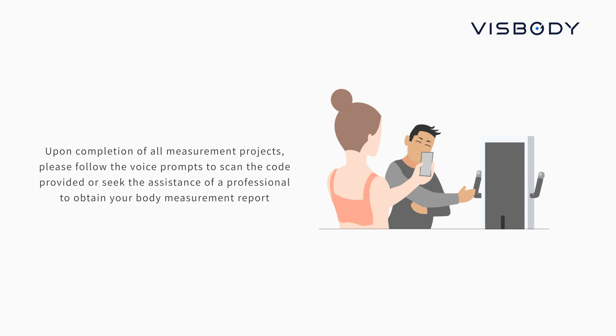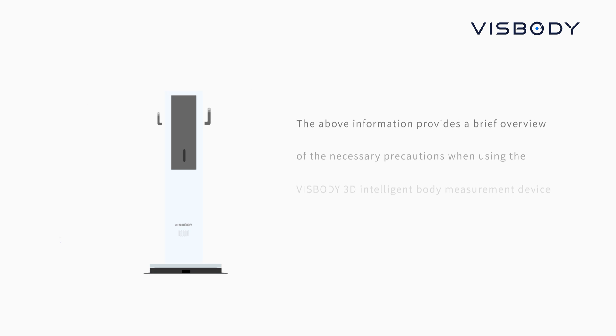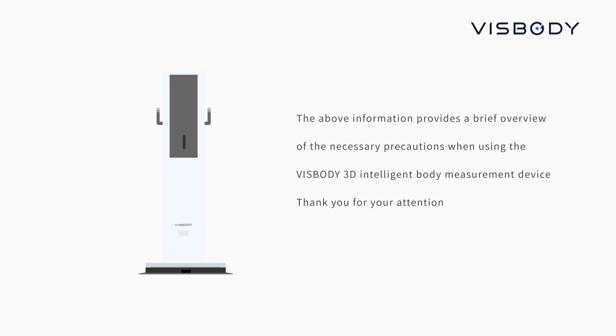Upon completion of all measurement projects, please follow the voice prompts to scan the code provided or seek the assistance of a professional to obtain your body measurement report. The above information provides a brief overview of the necessary precautions when using the VisBuddy 3D Intelligent Body Measurement Device. Thank you for your attention.